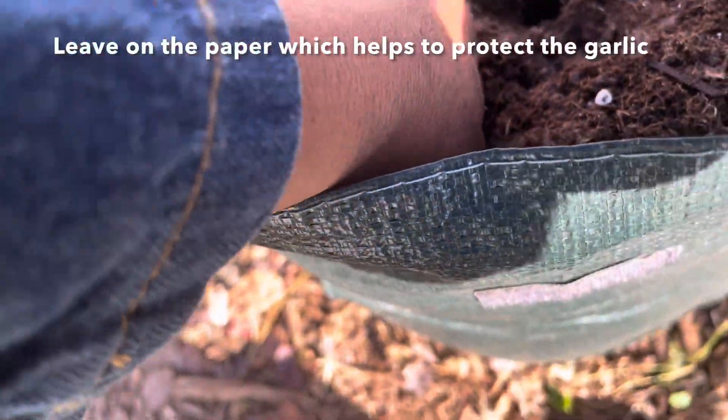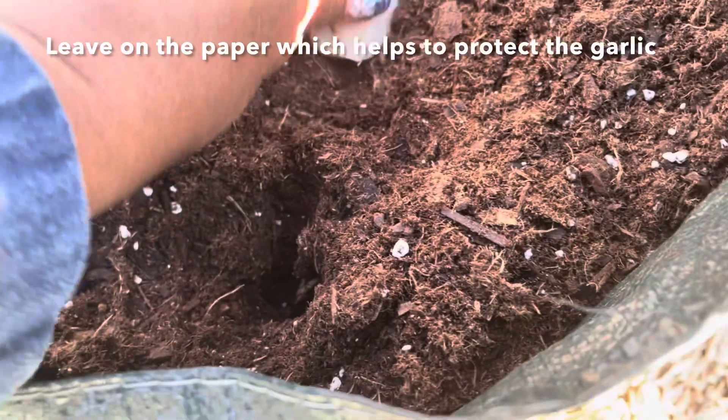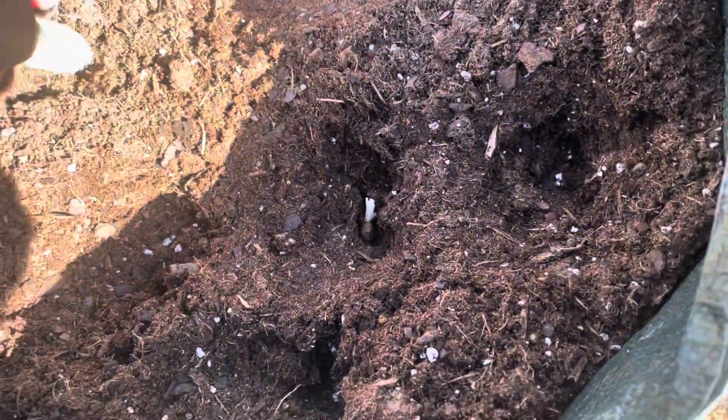You can see the point there sticking up — that's about three or four inches down. Pointy side up, three to four inches down. I'm just going to give it enough space here.